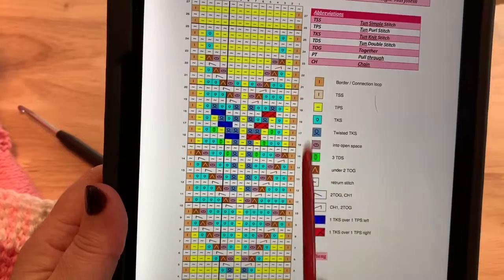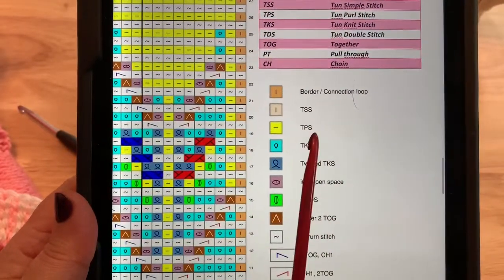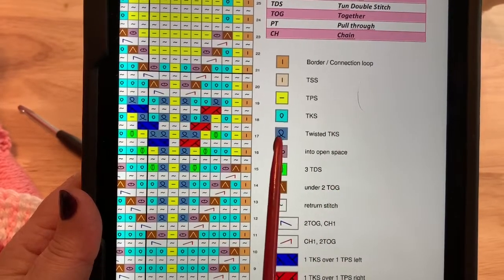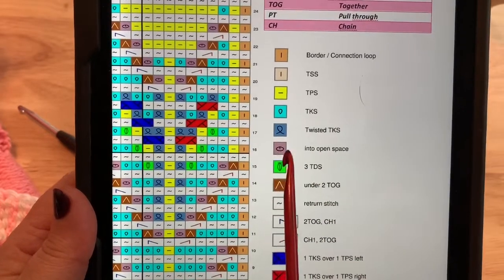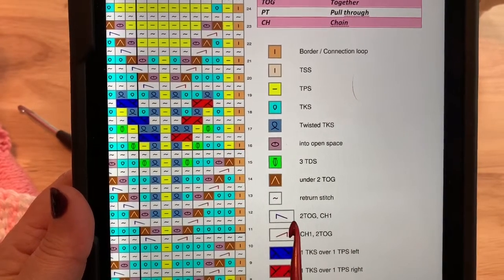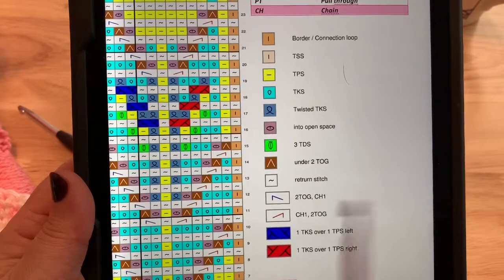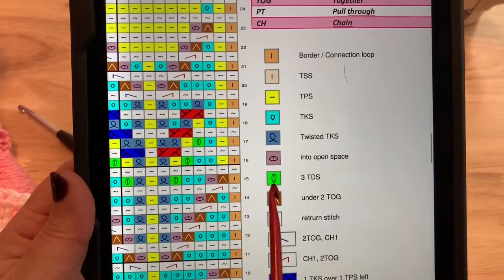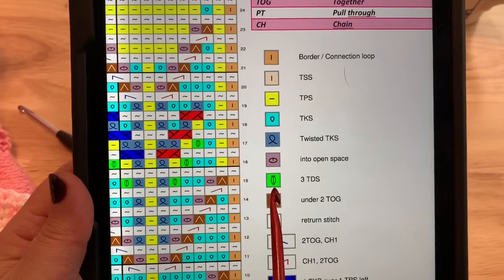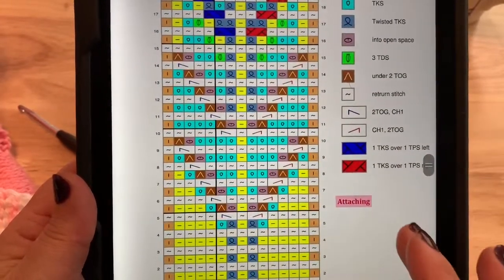Block 70 will be 27 rows. There are a lot of different stitches used previously found in this block: the simple stitch, the purl stitch, the knit stitch, the twisted knit stitch — if you forget how to do that, please look back at previous blocks. This little symbol means we work into the open space to pull up a loop. We have two-togethers, the two-together chain one, the chain one two-together, two cables, the one-over-one stitch cables, and a bobble stitch — the three Tunisian double stitch in one stitch. The link for a reminder video of how to work that stitch is provided in the written pattern.